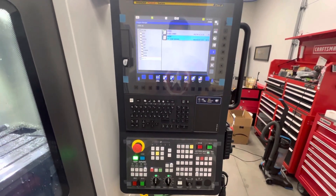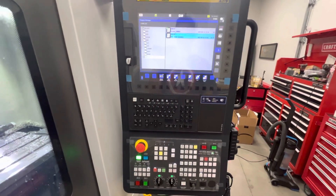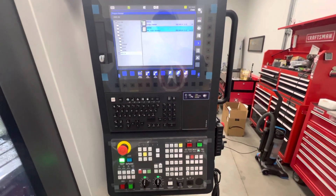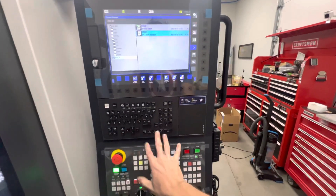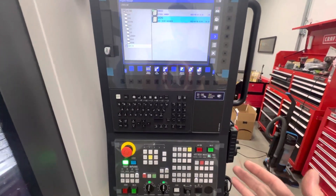Hey everybody, Dustin here. On my new Doosan 5700, it has the Fanuc iHMI control. I just wanted to get on here and show you how easy it is to upload a program, because I know a lot of people are scared or nervous about going to a Fanuc — they hear about all the button pushes and stuff you have to do. With the new control, it really makes it super easy.